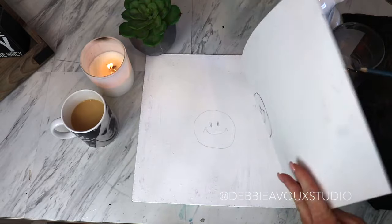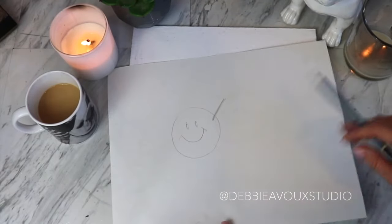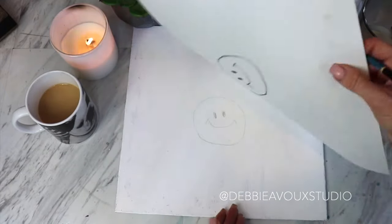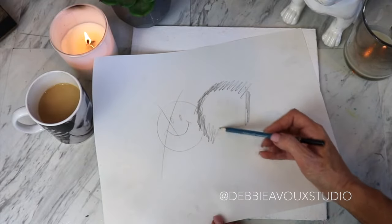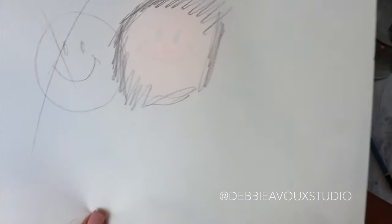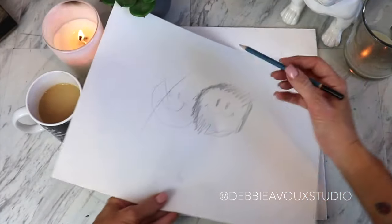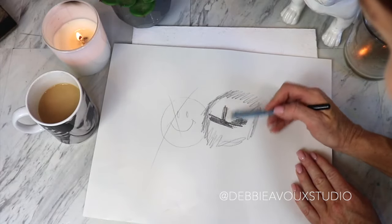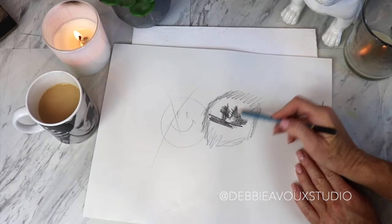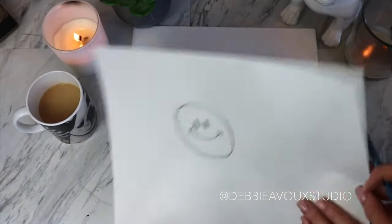Another option is to flip your page over — I used to do this as a kid. Just scribble on the back side of your drawing. If you need to, hold it up to a window so you can see through it. With a light behind it you can see the lines of your drawing — like the smiley face right there. Scribble directly behind where your drawing lines are, going in a couple of different directions to get it really dark.